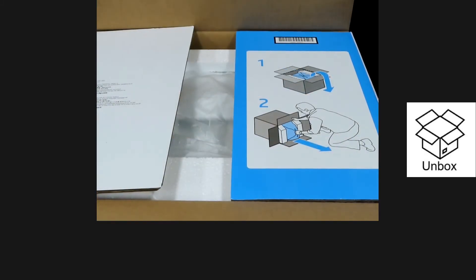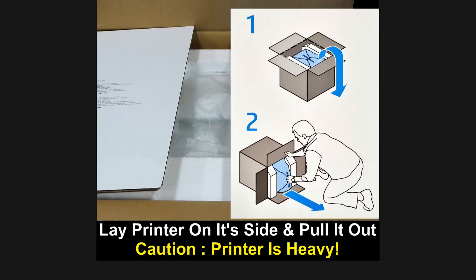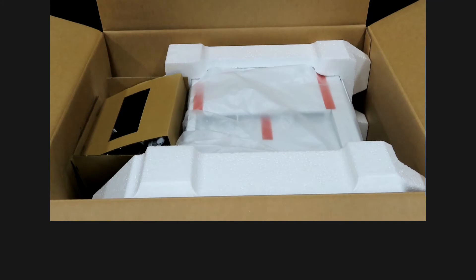Opening the box, the first instruction you can see is that you need to lay the printer on its side and pull it out. Do note this printer is heavy. This is what you see once you open up the box.